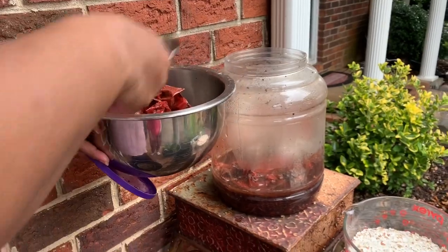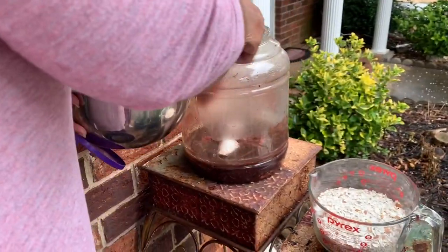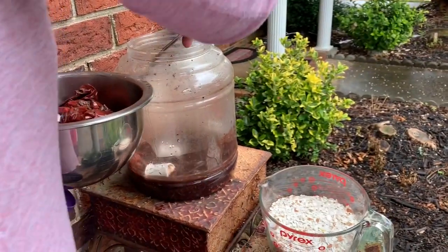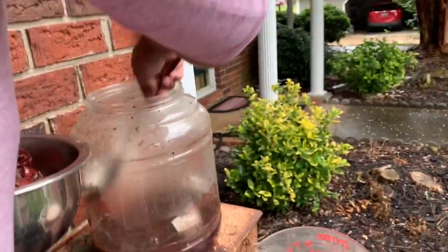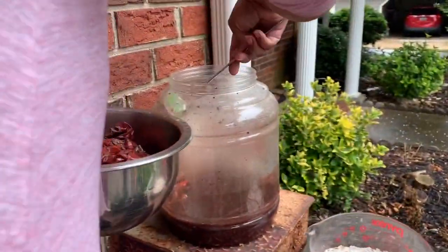If I had gloves on I would squeeze all that good fertilizer out of there, but I don't, so I'm just going to put it in the bucket. It stinks — it smells like pomodoro — but that's what most composts smell like, so I'm sure if you do this you get used to it.